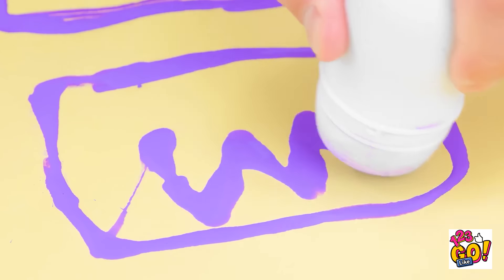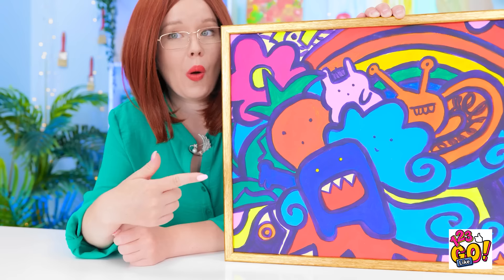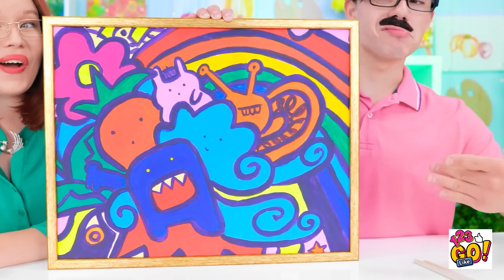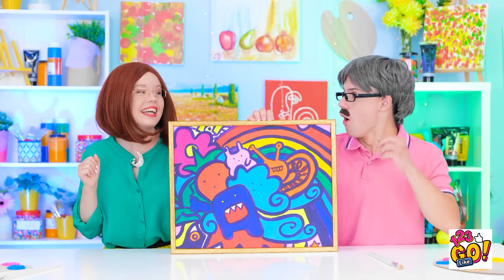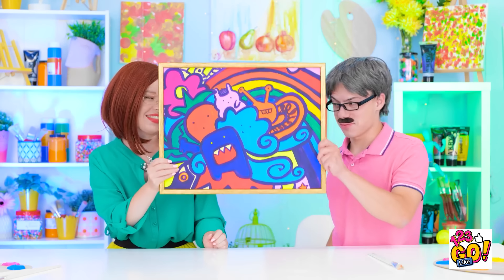Look at that. It deserves to be in a frame. Look at this. It's wonderful. It's a joint effort. Woah! We can hang it in the living room. It can replace the photo of grandma. Behave! It's a tie! Well deserved! That deserves a quick kiss.